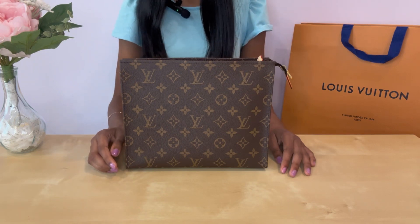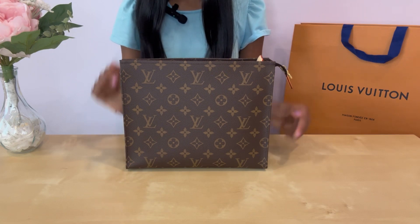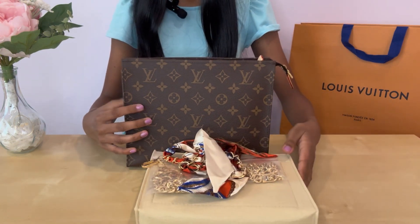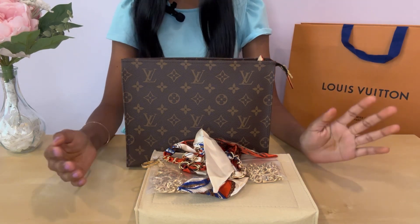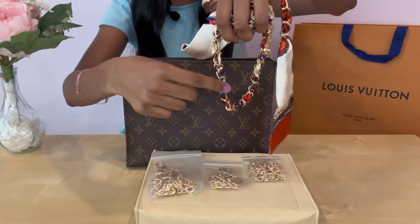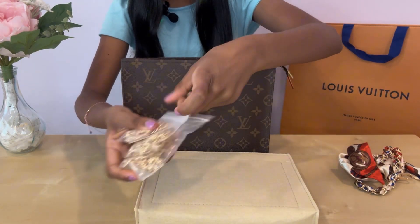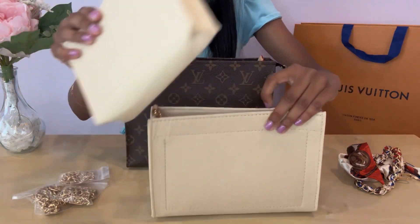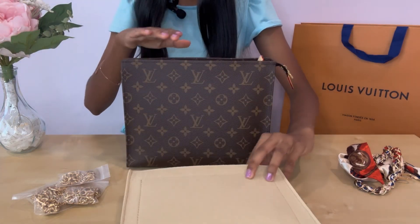If you want to know more about the Trio toiletry set, I will be linking my video about it in the description down below. We found all the items needed to convert it on Amazon — they were all separate purchases. The chains with scarves were one purchase, the longer chains were another purchase, and the actual clip insert was a separate purchase as well. We did have to get the sizes to match up to the Trio toiletry set so it would fit.